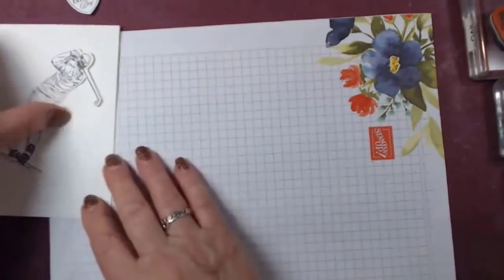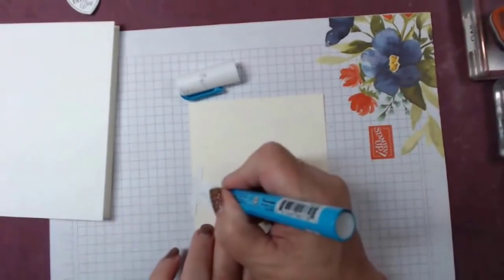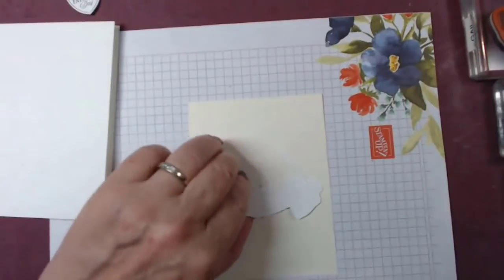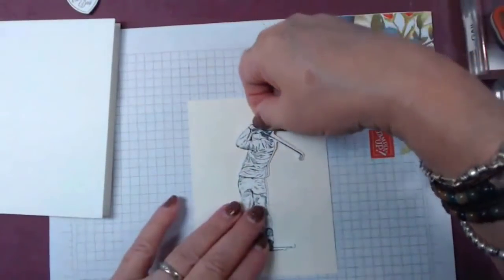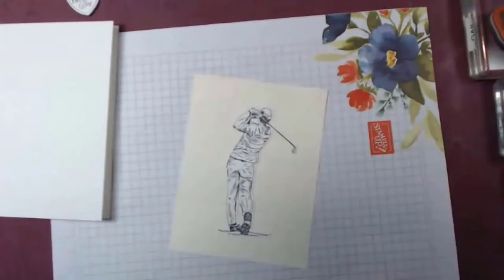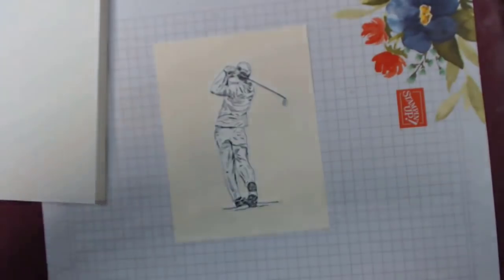I've already cut him out but I want to do my little attachment trick because it's easier to color. If you didn't catch me the other day, what I do is take two-way glue and just put some down and let it dry. Do a lot of blowing. Hi Sue, Darlene, hi Judy. Hopefully that's dry enough, but when you're coloring it makes it easier. We're going to do some fast coloring - I can't help myself.